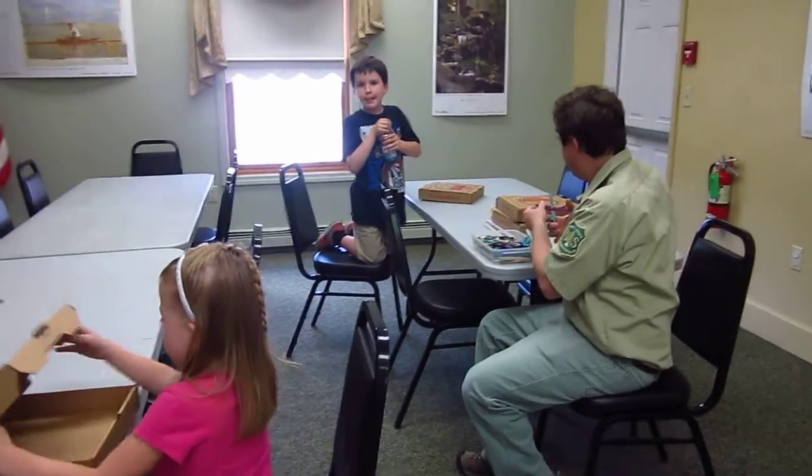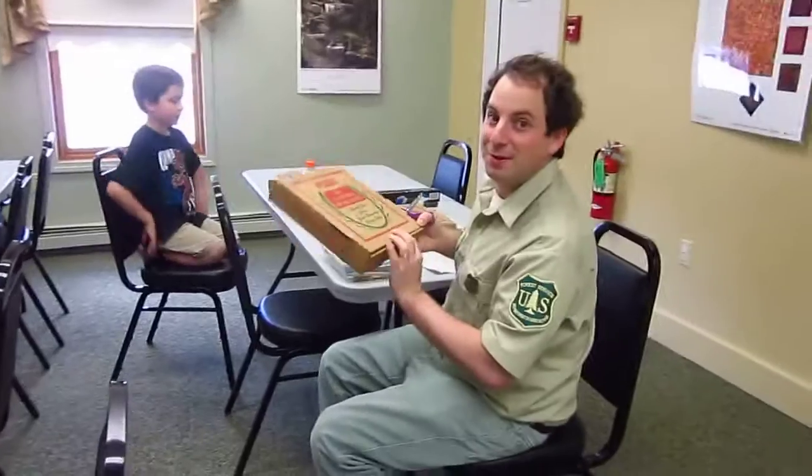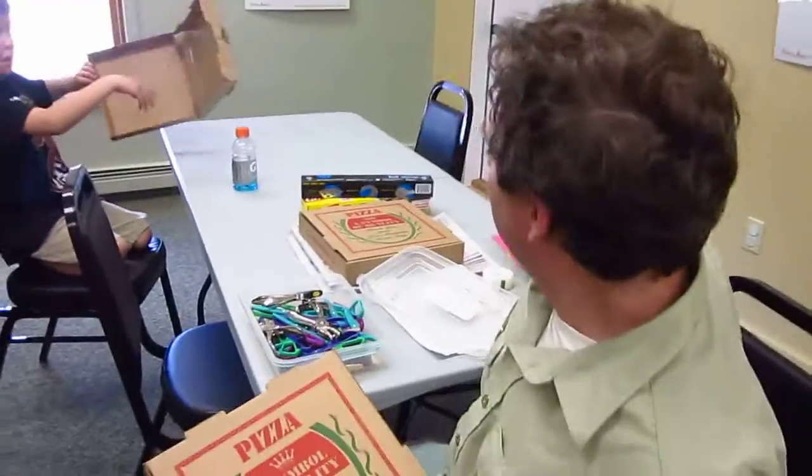We're making solar ovens out of pizza boxes. What else do we have here? Newspapers, scissors, aluminum foil, rulers, and some plastic wrap.